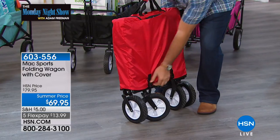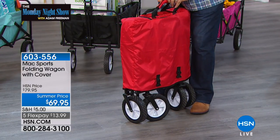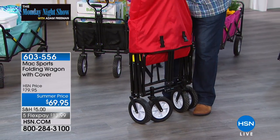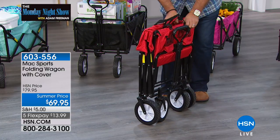I'm going to open this up. First thing I'm going to do is take the clips off the bottom like this, and then you just have to undo the handles on the top. I'm going to peel off the cover just like that, and watch how quickly I can open the wagon.